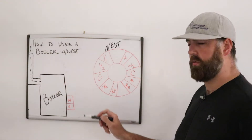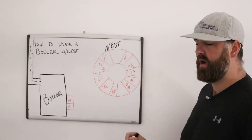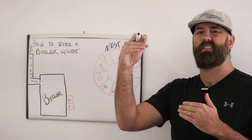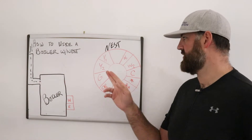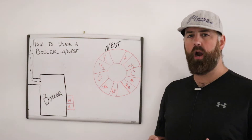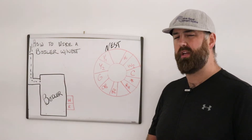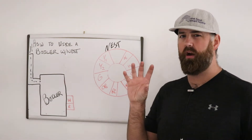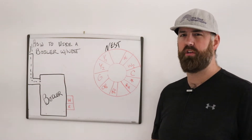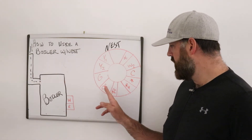Y1 is for cooling. Y2 is if you have two-stage cooling — it puts your air conditioner into second gear so it cools faster. So Y1 is low-gear cooling and Y2 is high-gear cooling. G is your fan wire, which on a furnace would blow air through without providing heating or cooling — it just circulates air through the system, more like an air handler, to move air around your home.